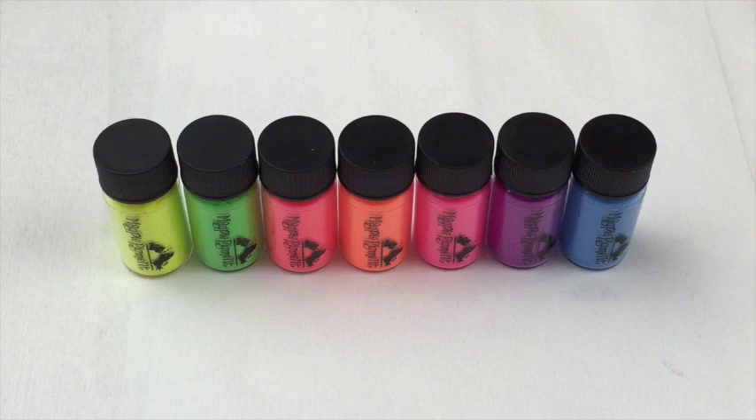Hi everyone, welcome back to my channel! I hope you are doing well. I have a very exciting review for you today — it is of the brand new neon pigments from Magpie Beauty. There are seven in the collection and they were released yesterday, a day early, and they are available on the Magpie Beauty website and also the Creative Beauty Group.